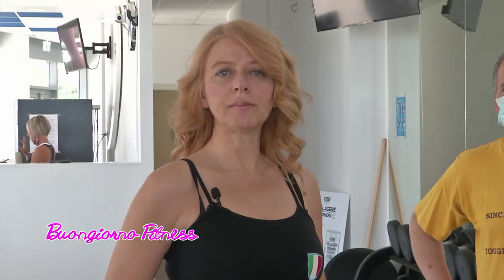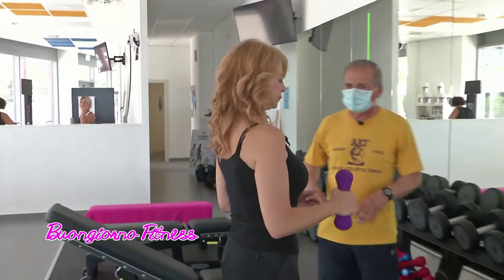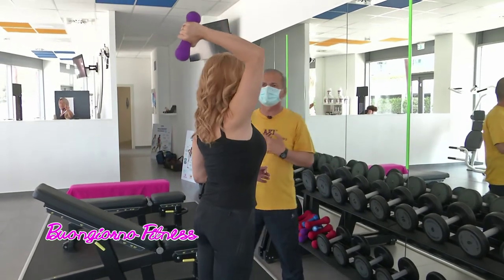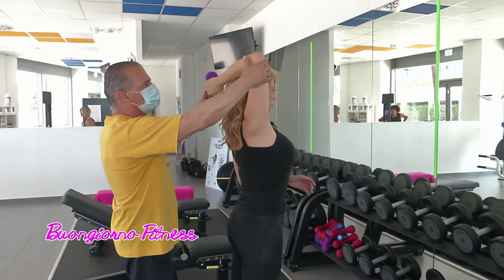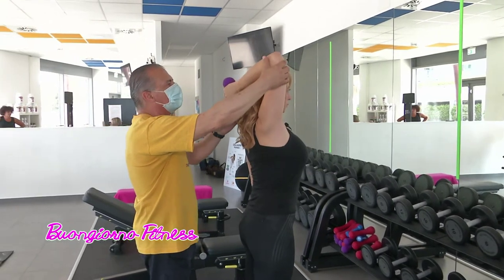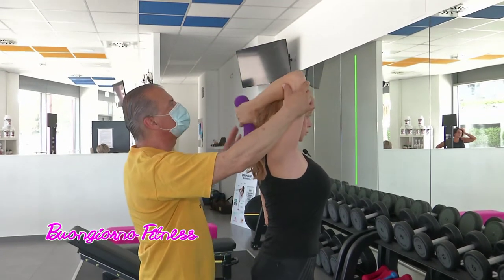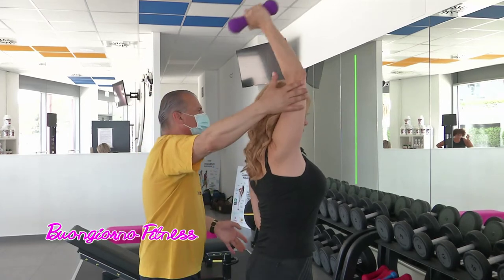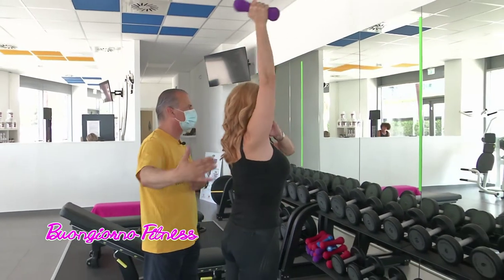Tenendo ben stretto in mano lo stesso manubrio cambiamo esercizio. Anche in questo caso lavoreremo con il gomito lontano dal corpo, sempre sullo stesso gruppo muscolare che sono i precipiti. Si va su e si butta fuori col fiato, ispira ed espira, gomito fermo vicino alla testa. Se si hanno difficoltà ci si può aiutare con l'altra mano, tenendo il braccio.